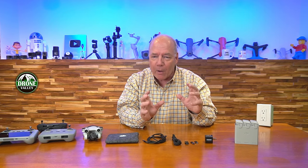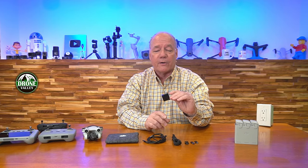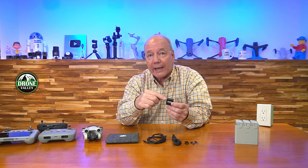We sat down and thought about what you need in the perfect charger. We wanted it to be small, incredibly powerful, and to work with the entire line of DJI Mini drones. What we developed is a 33-watt PD — which is power delivery — GAN charger.